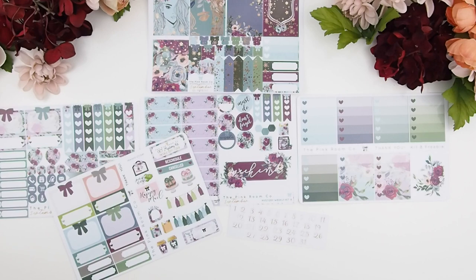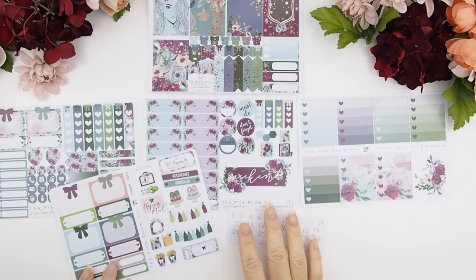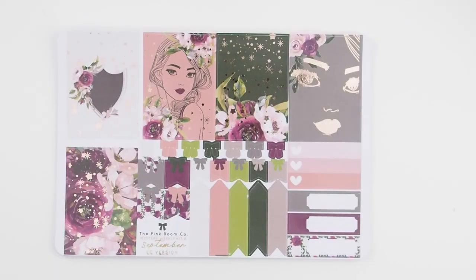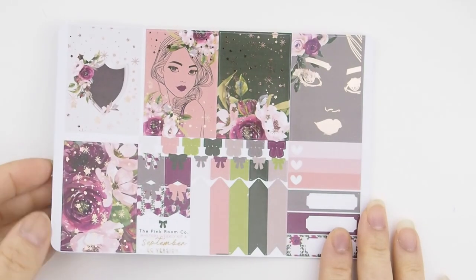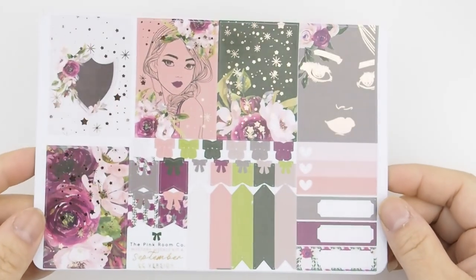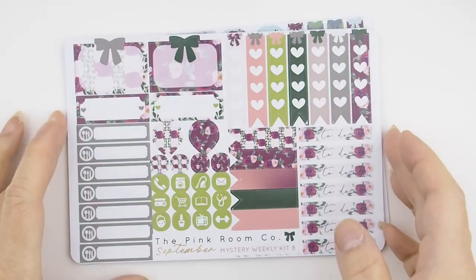As mentioned before, you could purchase these kits separately if you like, or you could purchase them as a whole mystery kit. These will be listed, I believe, by next week. As you can see, it's rose gold foiling.